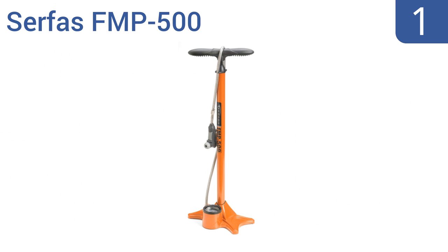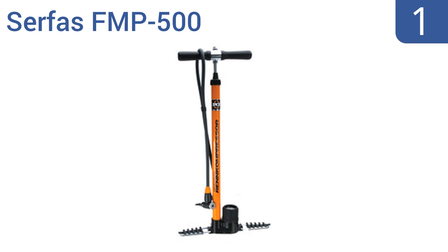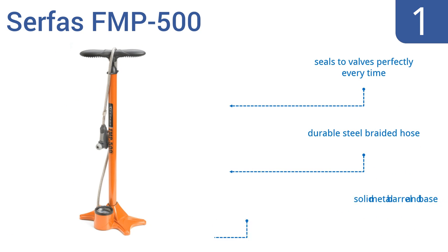And taking the top spot on our list, the Surface FMP500 is built with an oversized gauge for easy pressure management, and fits both Schrader and Presto valves for optimal flexibility. Its high-volume airflow fills tires to a rock-hard pressure quickly. It features a durable steel-braided hose and a solid metal barrel and base. It seals to valves perfectly every time.